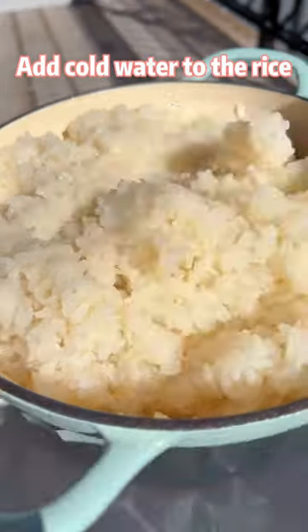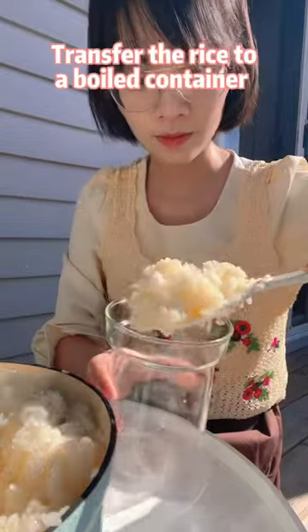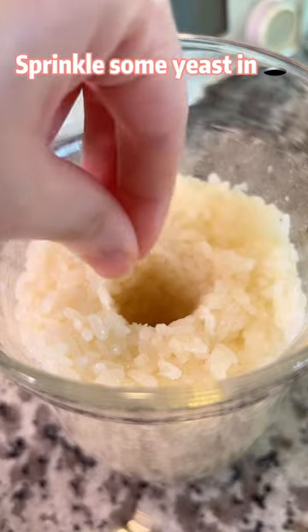Add cold water to the rice and mix well. Add the yeast and stir to combine. Transfer the rice to a boiled container. Dig a hole in the middle and sprinkle some yeast in the hole.